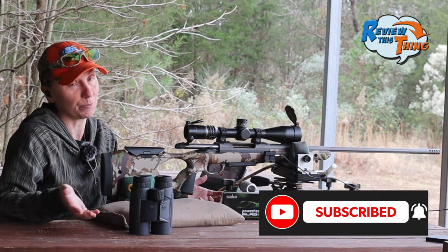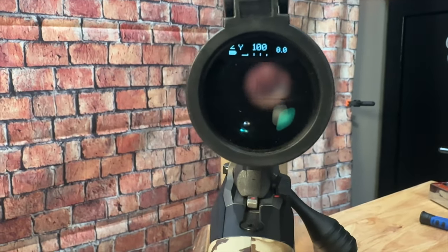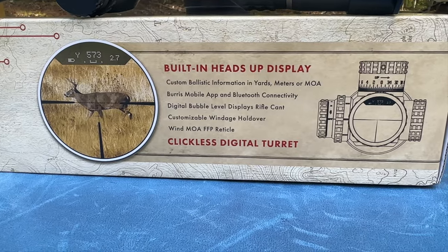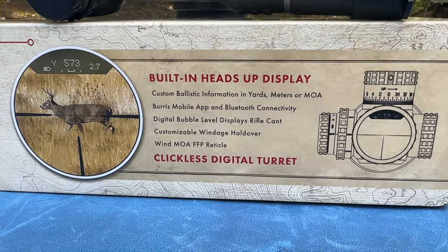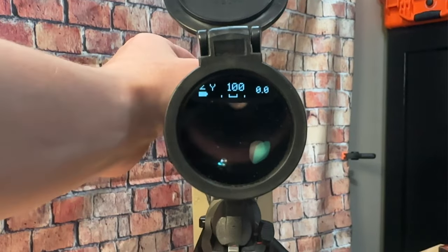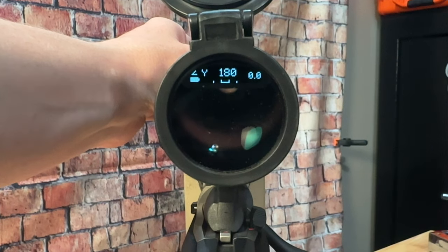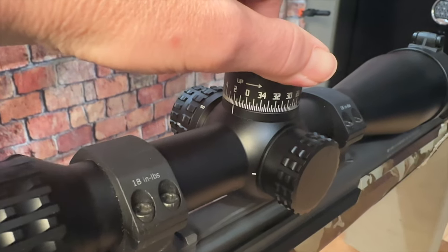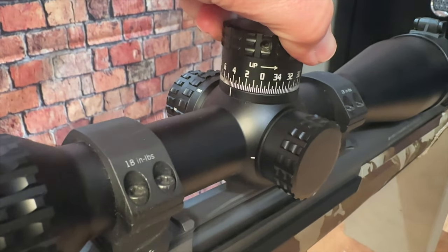Subscribe if you aren't, so you won't miss anything. There's a heads-up display inside here that is pretty neat. It has a bubble level, it shows you battery life, and you can set it to tell you MOA, mils, or distance. I have it set to yards, so we're going to range our target and just turn the knob to the distance we are shooting, and in theory it should shoot dead on. One different thing about this turret is it's not clickable — it just gradually turns so you can have those smaller yardage adjustments.